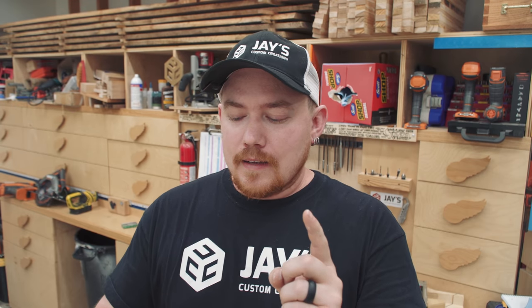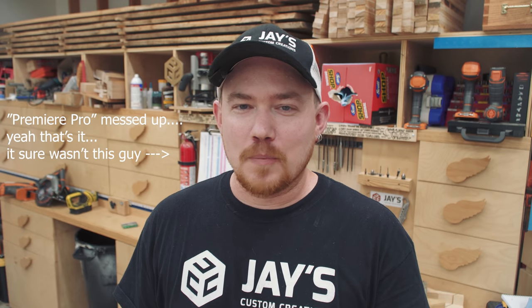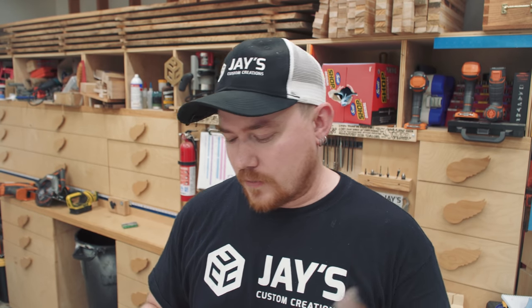I also have two other completed videos ready to go that I haven't written the articles for yet. Number one is a quick tip video for hand planes. I accidentally published the video because Premiere Pro messed up — I know I checked to publish it as unlisted, but it just went public. About 1,500 people watched it before I figured out what happened, and I went ahead and deleted it. So I have to re-upload it, but that video is coming.